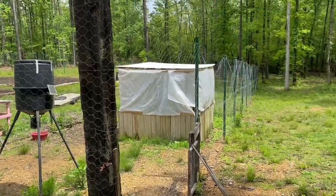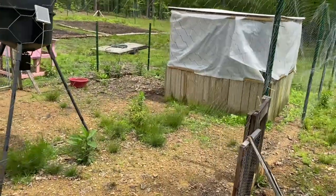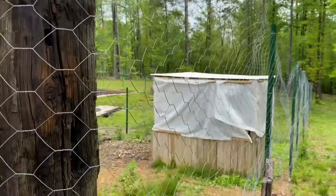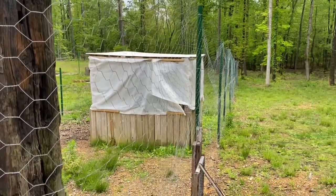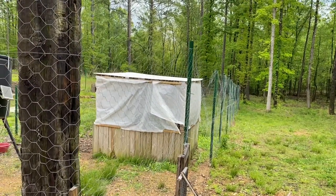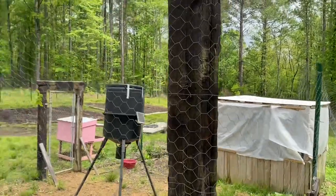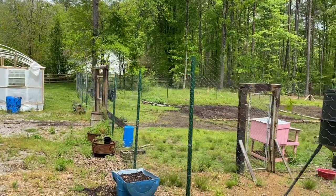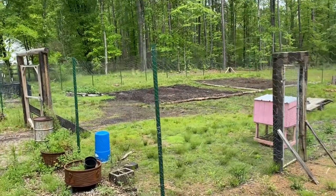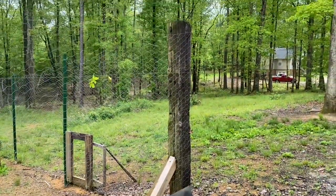I've got four-foot chicken wire — two rolls of it — and these are 100-foot long rolls of four-foot chicken wire. You could use any kind of wire you want, but this was the most inexpensive way I could build a fence to keep deer out. You're not trying to keep hogs in or cows in — you're just trying to keep deer out.